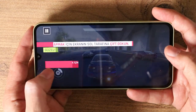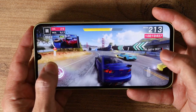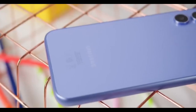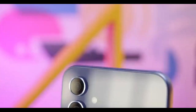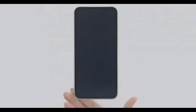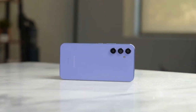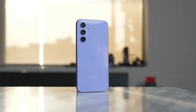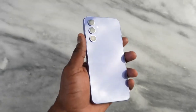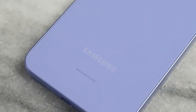The Galaxy A35 is also slightly wider than the A34, and it's also heavier, which probably is because of the inclusion of the glass back. The back has a shiny finish which does catch fingerprints and smudges, but it's not that visible, so I was comfortably using this phone without a cover. Samsung has not exactly been open about what kind of glass protection they have included at the back, but you get a more robust Gorilla Glass Victus Plus for the display, and as expected on an A-series phone, you also get IP67 dust and water resistance.